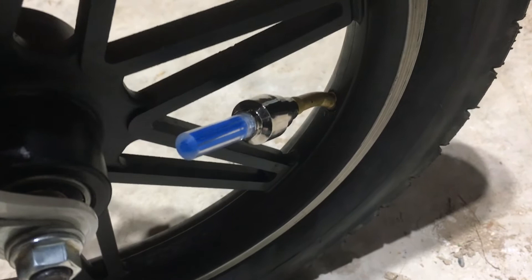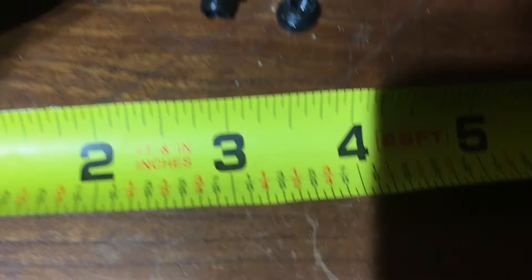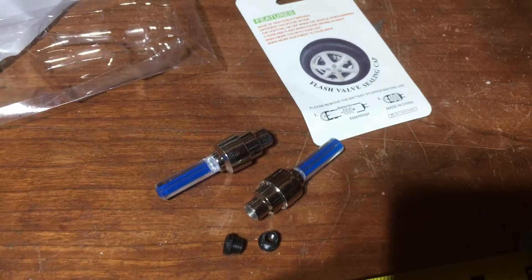Just to give you a heads up — let me put back the little black caps and measure them so you know how long they are. They have these adapters — I'm not sure what they're for. Let me pull out the measuring tape. About two and a half inches. They work — I'm going to put them on my car instead. I bought them for my bike, but I'll stick them on my car.